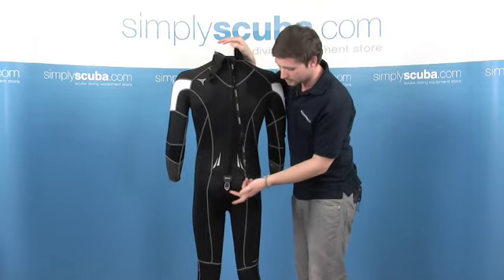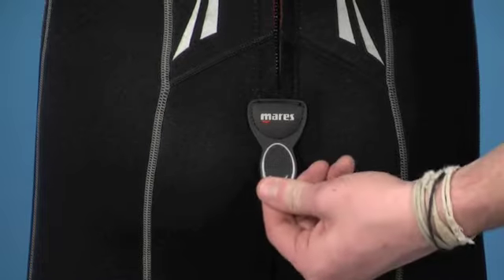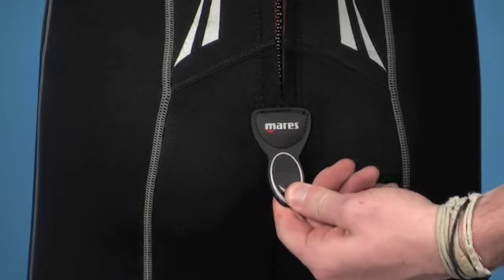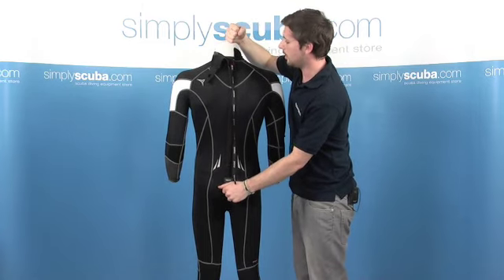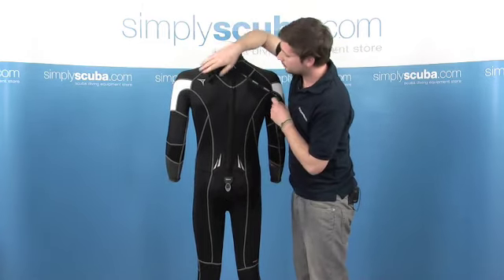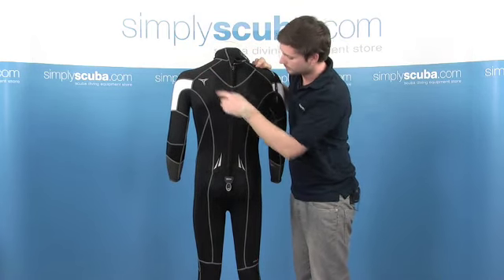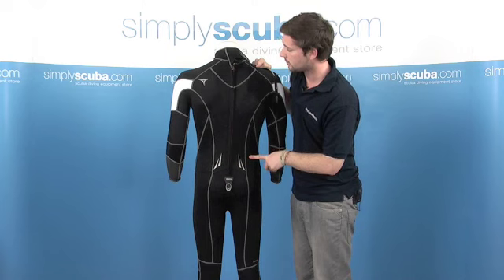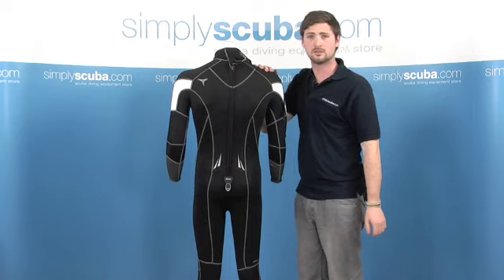When you're putting on the wetsuit they've also included this little anchor point at the bottom — a nice large tab, really easy to find when it's behind you. If you grab hold of that, it gives you the anchor point to pull your zip right up and make it nice and secure. They've also included a few extra reflective strips at the top along the base there to make you a bit more visible in the water. All in all, a really decent suit.